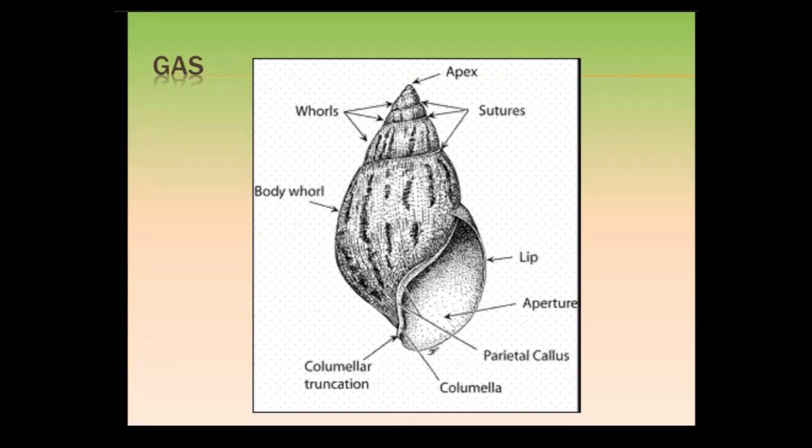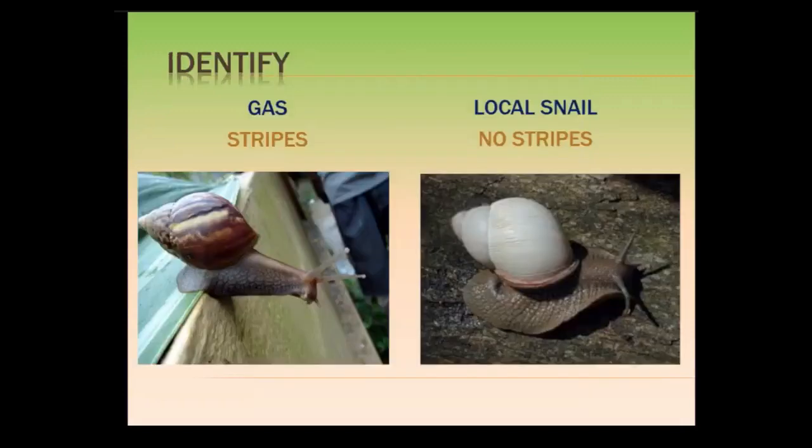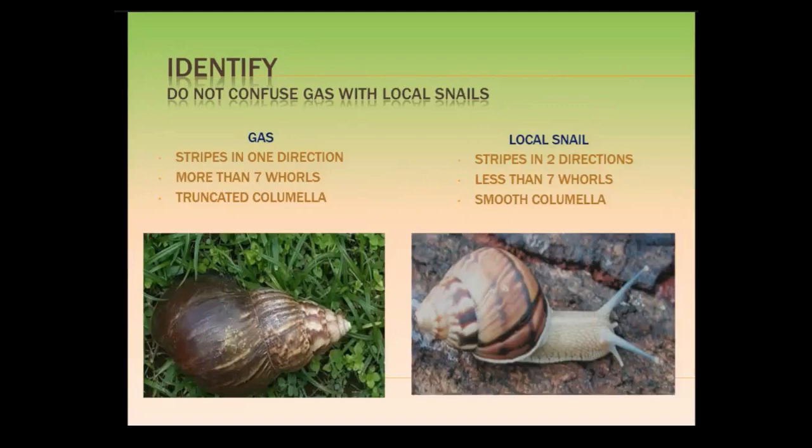If you look at them here, the brown snail is the Giant African Snail, and the one next to it is a local snail. You can't mistake a local snail for a Giant African Snail. The thing about Giant African Snails is they multiply so fast that you will see them more than anything — you'll hardly see our local snails. So if you have a large number of snails in an area, more than likely they are Giant African Snails.